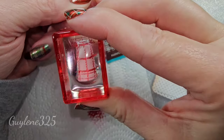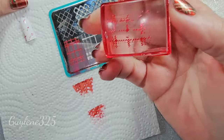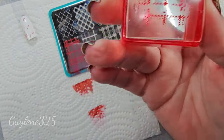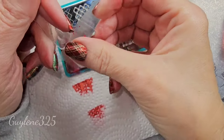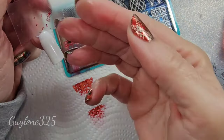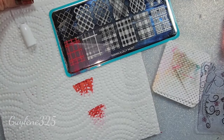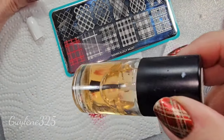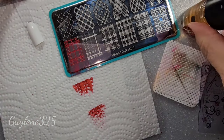Oh no — I didn't use any sticky base coat. Yeah, mistake number one. Since that nail polish was completely dry, I can just take a piece of tape and take off that stamp and start again. This time we're gonna use some sticky base coat to make sure that image is gonna stick.